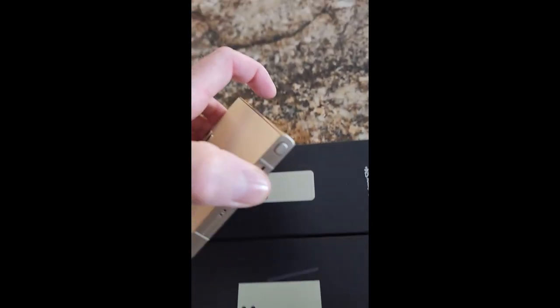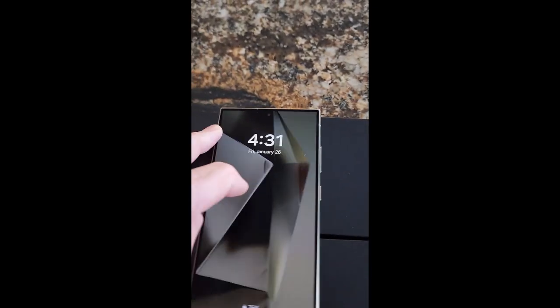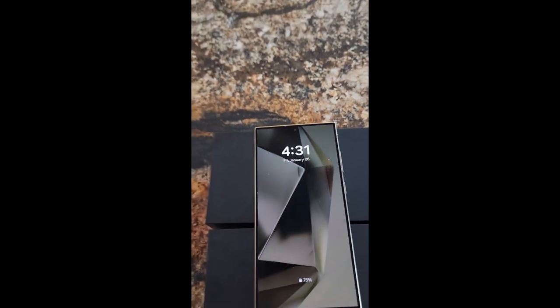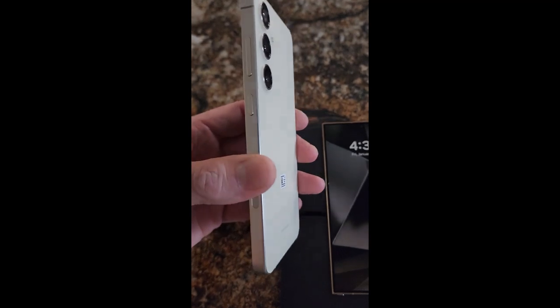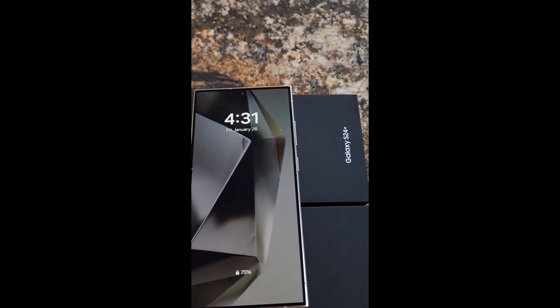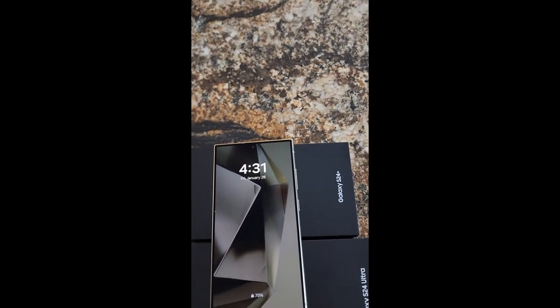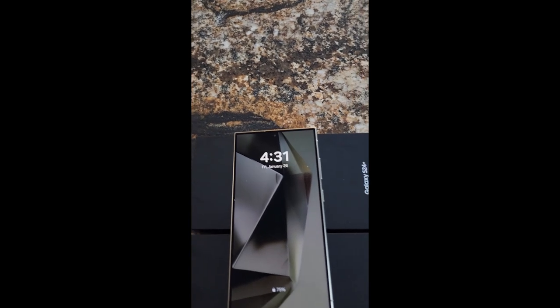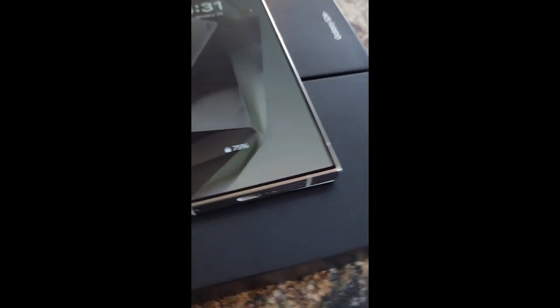I actually prefer this color — it gives you a little golden color on the frame. As a quick shot, this is the S24 Plus: it's a little lighter cream colored with less golden color on the frame. Anyway, you might see my other videos for the S24 Ultra and S24 Plus reviews. Catch you later, thanks, bye.